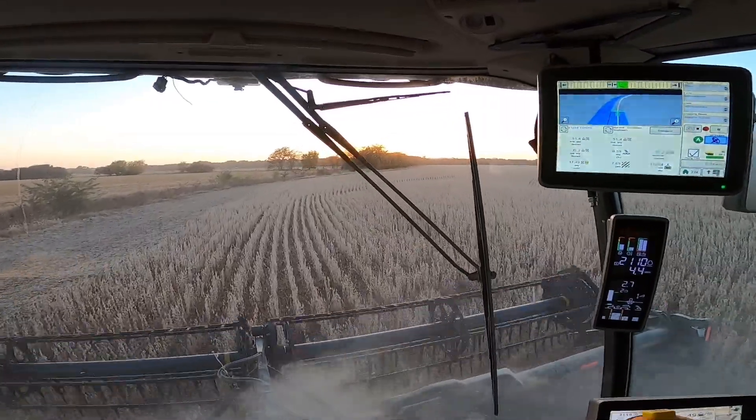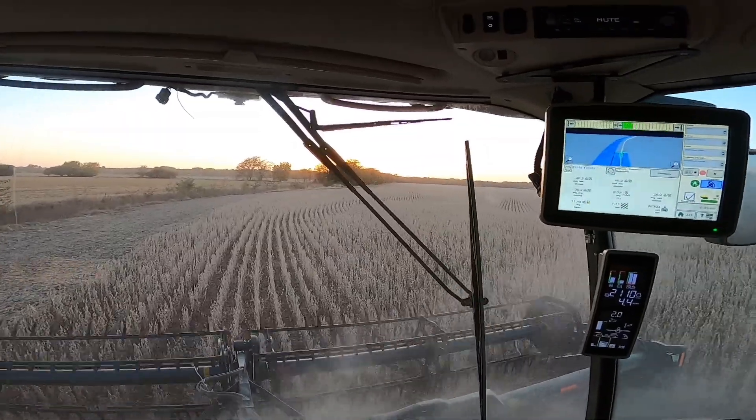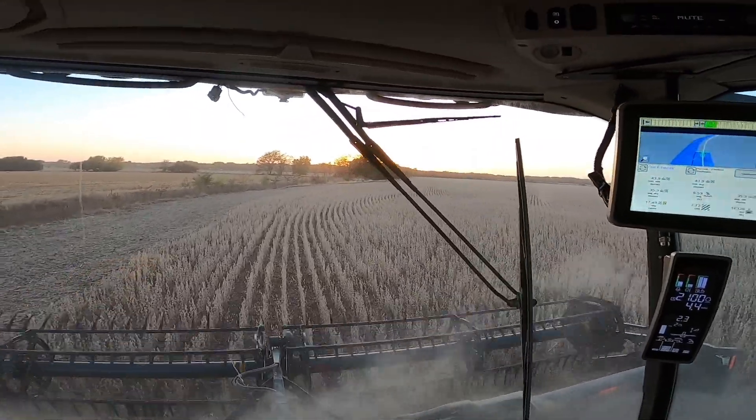Can we just take a minute to admire that beautiful Nebraska sunset? Thank you.